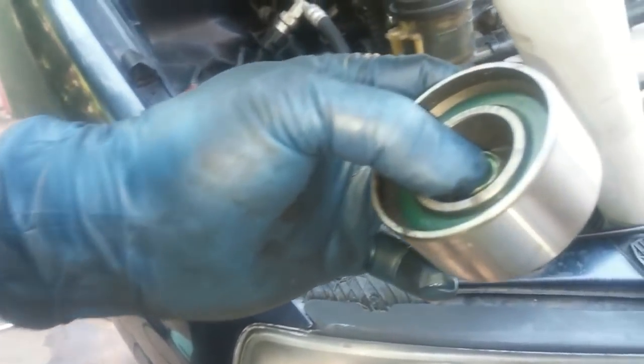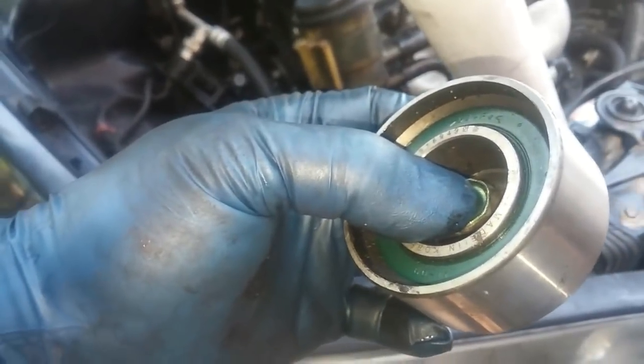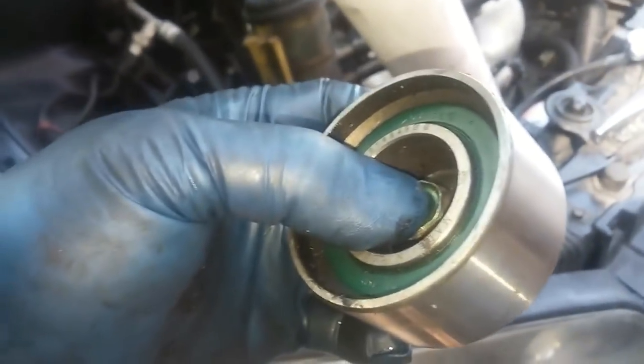We'll be reinstalling the timing belt idler pulley, which is to the left side below the water pump.